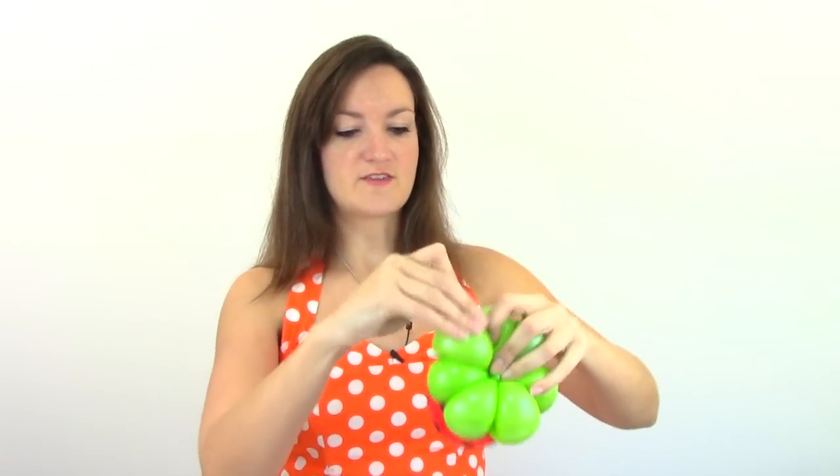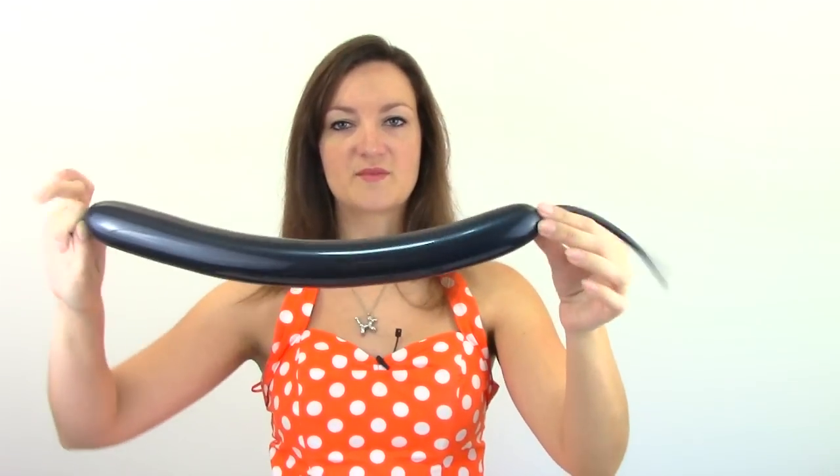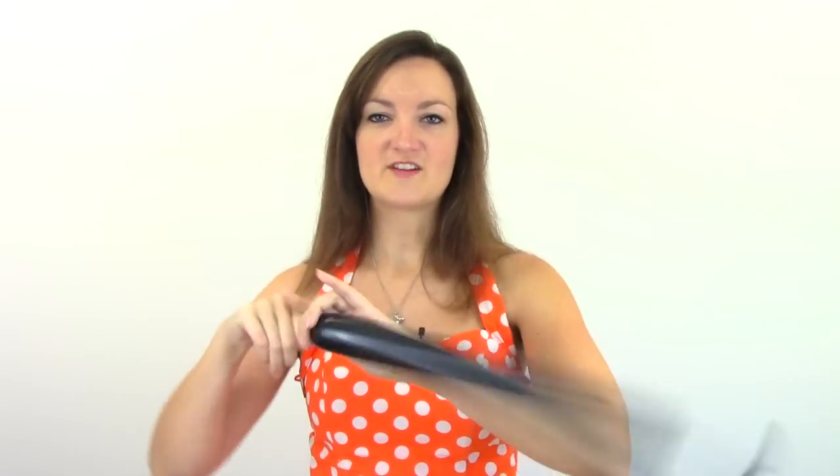All we're going to do is twist this right into the center of our green base. You can kind of already see it coming together — it already starts to look like a ladybug just doing that. Next we need the feet and the face. So let's go ahead and grab our black 260 and this one doesn't matter how much air you put into it really. You don't want to put too much because you can't twist anything, but two or three pumps of air should be fine.